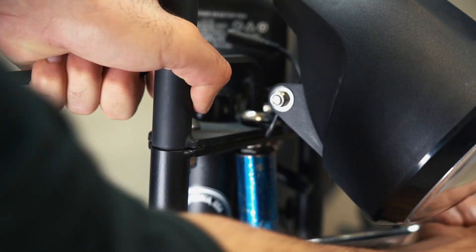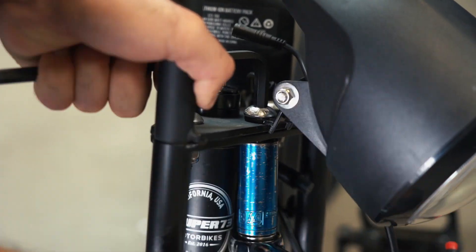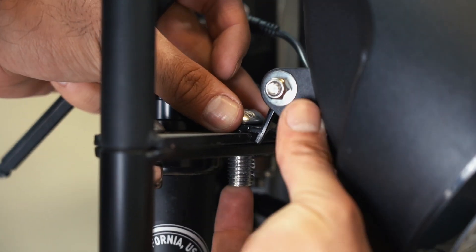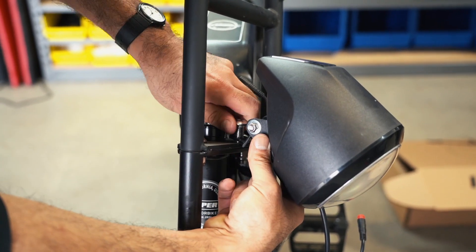Next, use an 8mm Allen wrench and 19mm socket wrench to remove the headlight by loosening the triple tree bolt that holds the headlight into place. Keep the current headlight bracket in place and the bolt for reinstallation on the suspension fork.